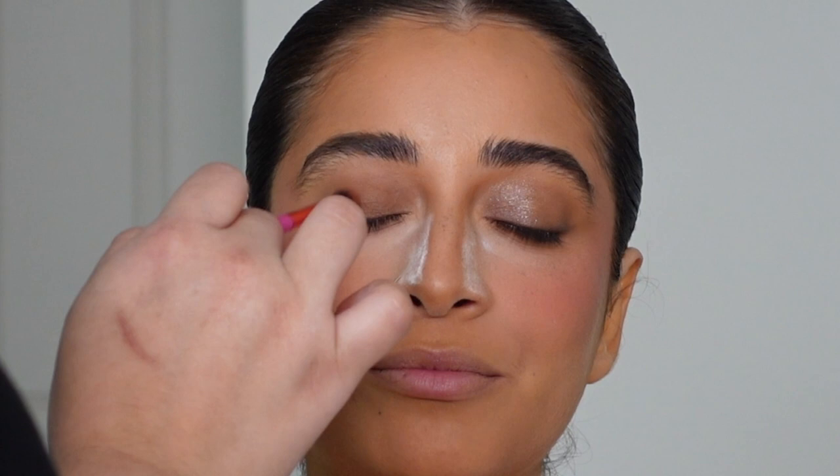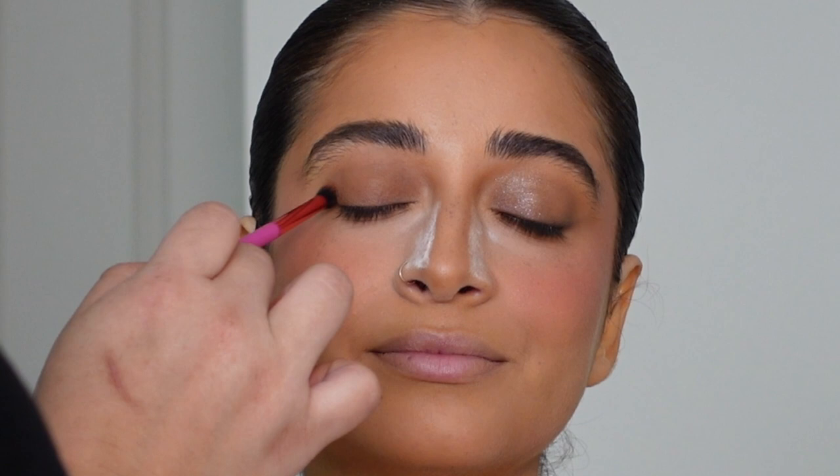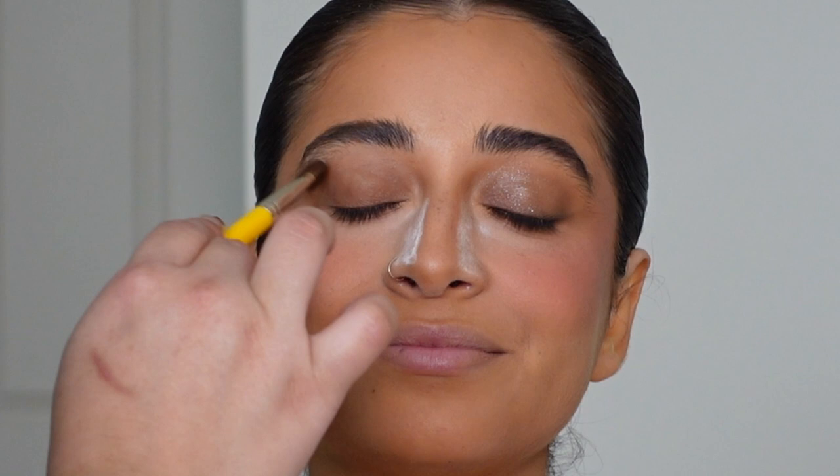I blend it out as much as possible — doing this creates that initial sense of dimension in the eye and that initial bit of smokiness. Many people wouldn't think to do this, but I like to take a little bit of translucent powder after that step and just set all of that in place before going in with any other eyeshadow.